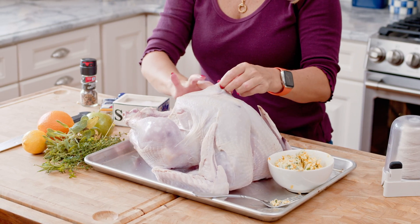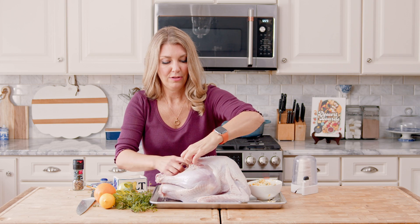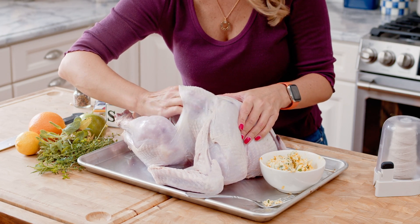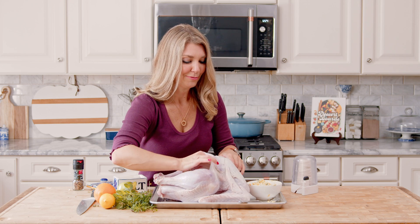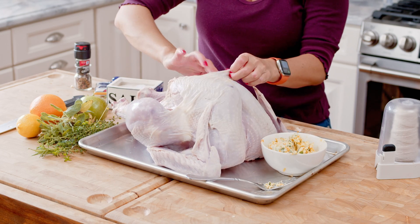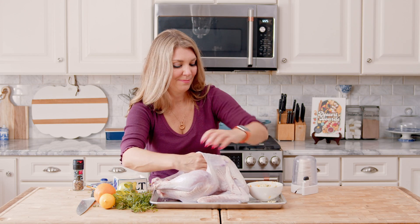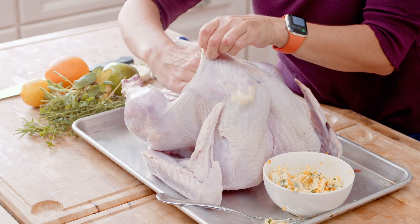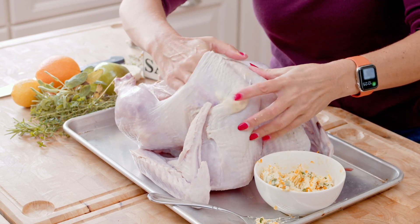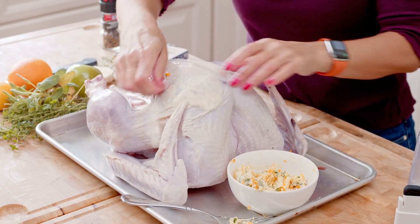We're going to lift up the skin on the turkey by gently pulling it up, poke your fingers in there, and you can feel it separating — try not to poke a hole like I did. You can wear gloves to do this. Get under the leg too — make a little pocket and that's where all that butter is going to go. Now you're just going to take some of that butter and press it in there. You can leave clumps of it; once you put it in the oven it's going to melt all over the turkey breast. You can press it down — you can see it through the skin and it'll definitely get in there.